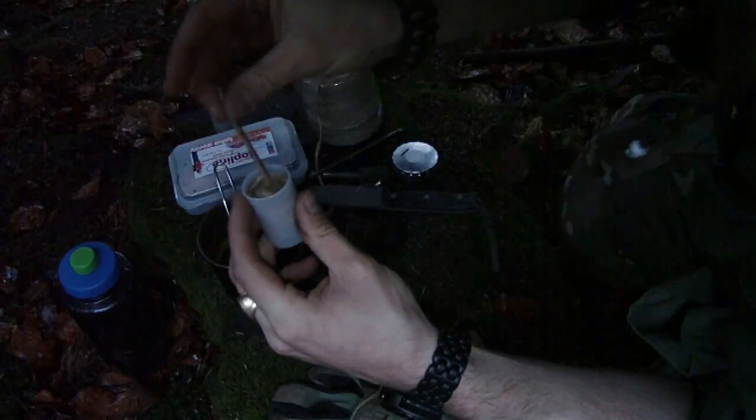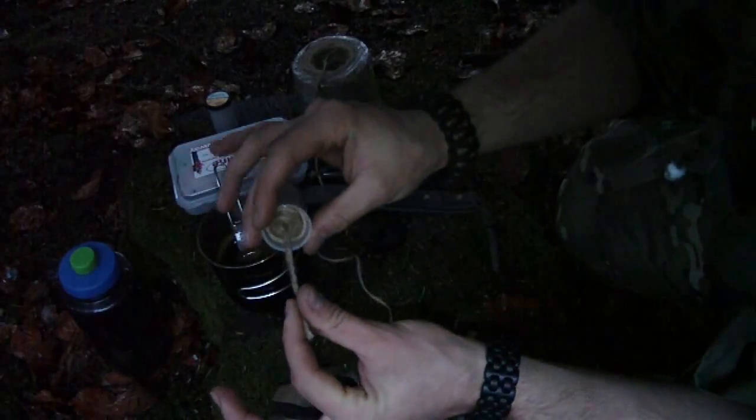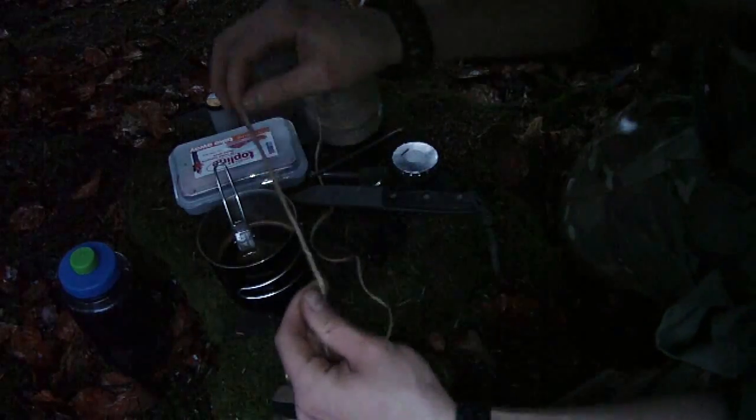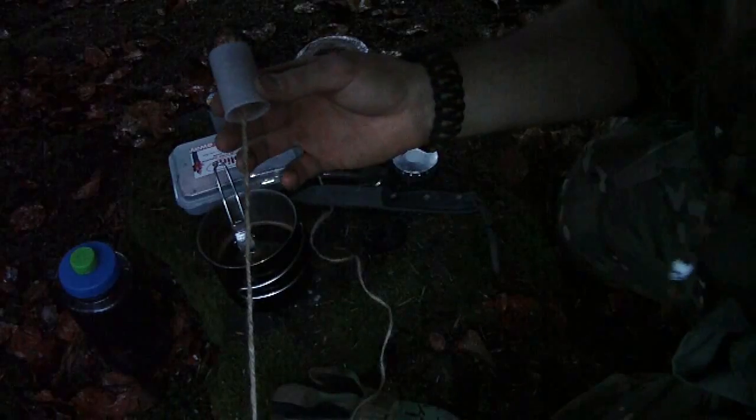Here you have your tiny dispenser. You can use only what you need — you don't have a big bowl of jute twine. You just take what you need. If you have to make a fishing net or something like that, you just take it out and make your knot easily.